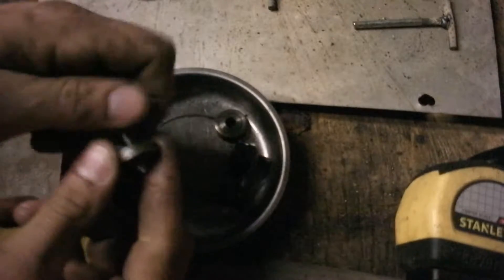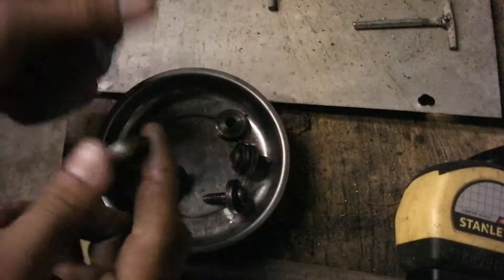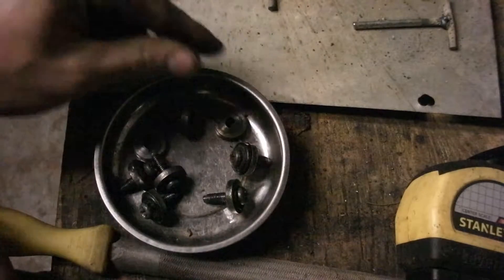All these screws have a little washer and bushing in there to press up against the valve cover — I'm removing those right now.